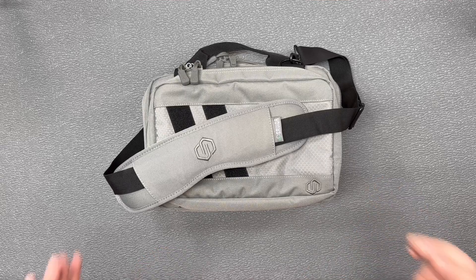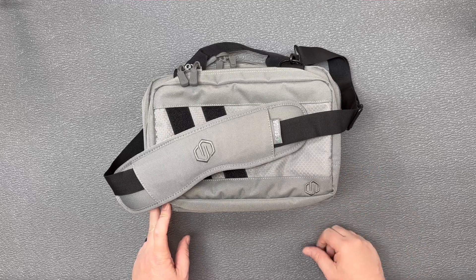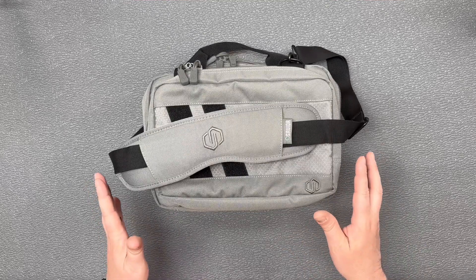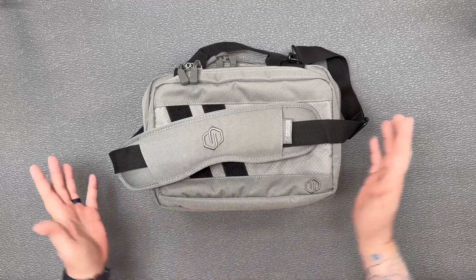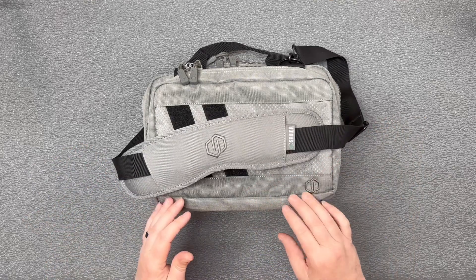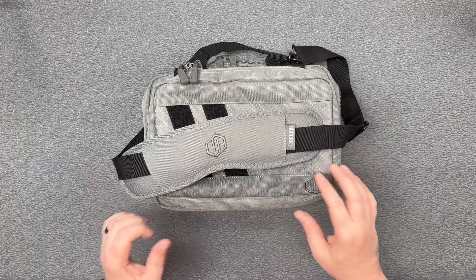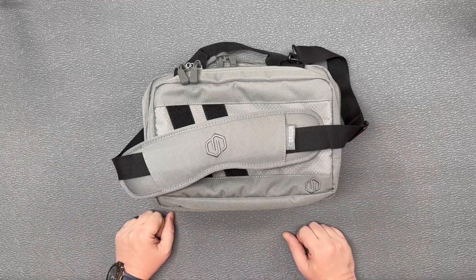Hey guys, thanks for checking out this video. Today I'm going to take a quick look at the Savior Equipment Specialist Mini Range Bag. I've got a lot of Savior Equipment around here, and everything I've gotten from them has been absolutely top notch. The Specialist Mini Range Bag is no different, so let's take a quick look at what this bag has to offer.